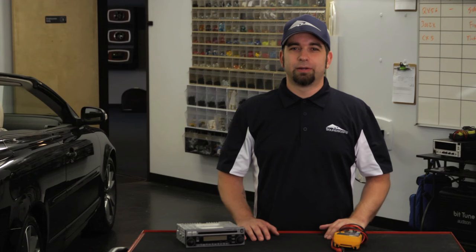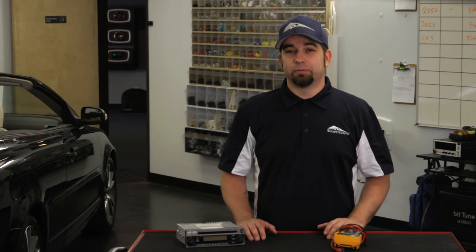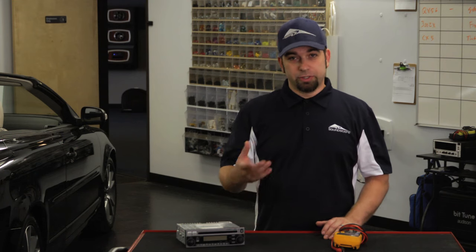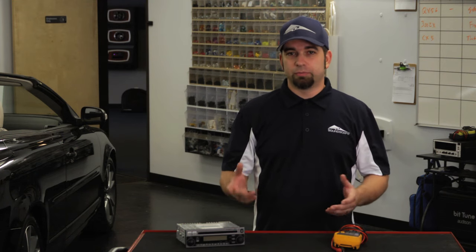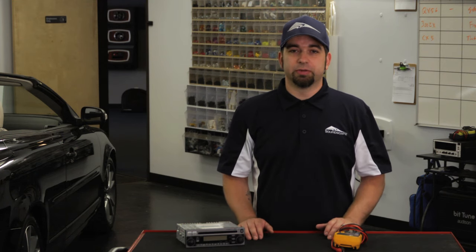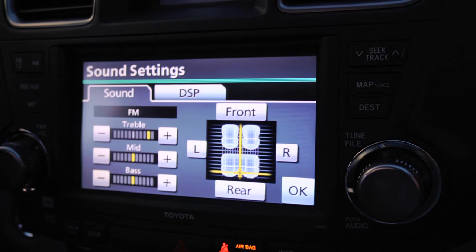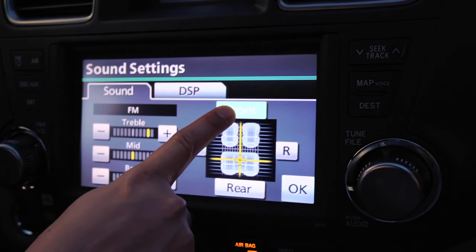My name is Dan Ungaro. I'm with Soundscape Car Audio in Plano, Texas. Today we're going to talk about what to look for when your front or rear speakers aren't playing. There are a number of things you want to look at when trying to diagnose why a speaker is not playing. If the radio is turning on, then you don't have any blown fuses as far as the radio goes. So you want to look at your tone settings on your radio, as far as your fade and balance.